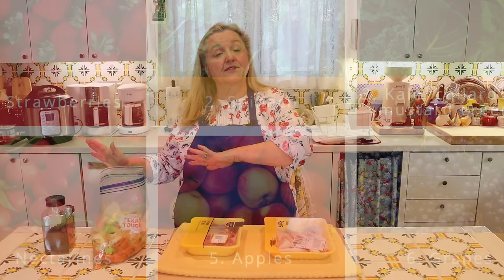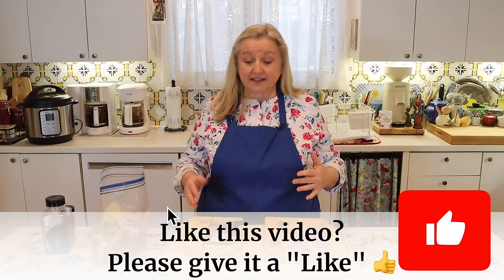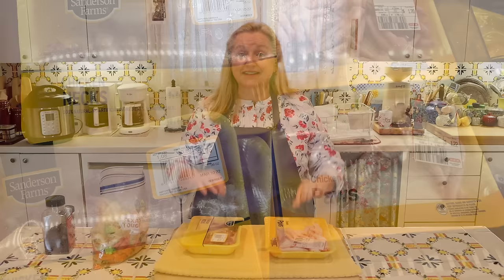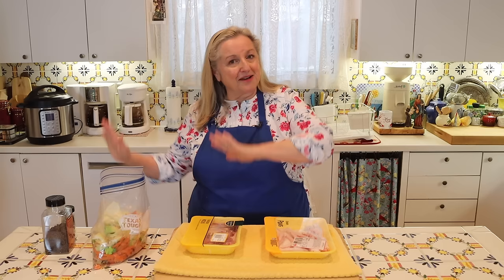I'm a firm believer that you just need to stay in your budget. If you can't afford to buy anything organic, don't worry about it — buy the best food that you can. If it's food exposed to a lot of pesticides like the Dirty Dozen, try to buy substitutes or wash and peel them. The same goes for the chicken pieces — if you can find pastured or organic chicken feet, backs, and necks, that's wonderful, but if you can't afford those options, don't worry. Buy what's available and within your budget, because making bone broth is so much better than spending money on fast food or processed foods.